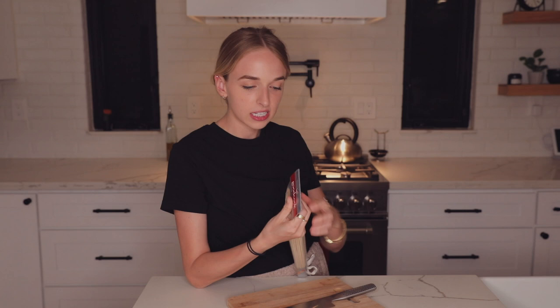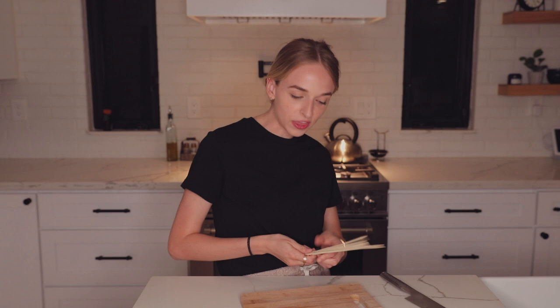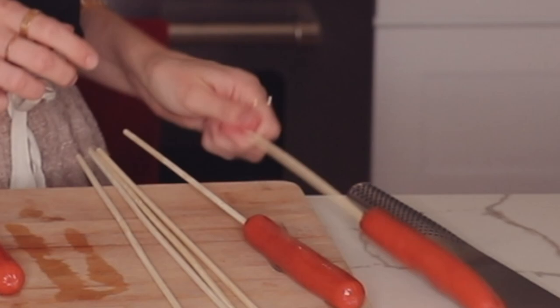First things first, we're gonna make the skewers. There are a couple of different kinds of Korean fried cheese and we're gonna be making a little bit of everything. I'm gonna be making six: two mozzarella cheese, two hot dogs, and two half-and-half, which are my personal favorite. Some of these will have potato on them, some of them won't. Let's get some weenies — one, two, and a third that we'll cut in half. Pierce this little weenie.